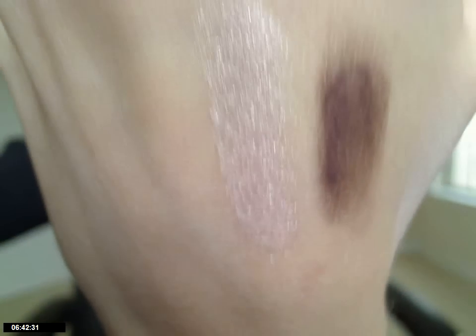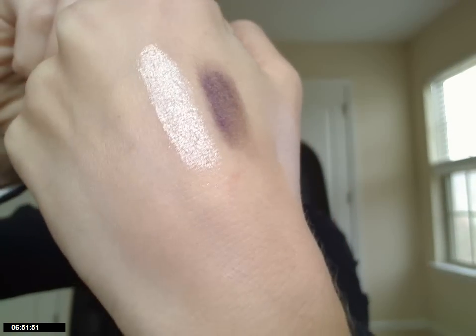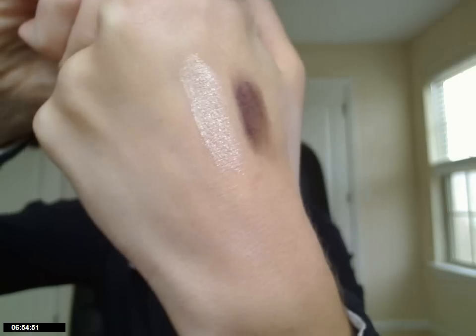Now I'll swatch some eyeshadows. They come in little jars, same as Everyday Minerals sample jars. They're $4 each, and you get to pick a free one with every $30 purchase. This first one, right next to the eyeliner, is called Whisper. It's a very pretty light pink with lots and lots of golden frost and shimmer. I really like it — it's a kind of unique pink because of all that gold in it. Very pretty.